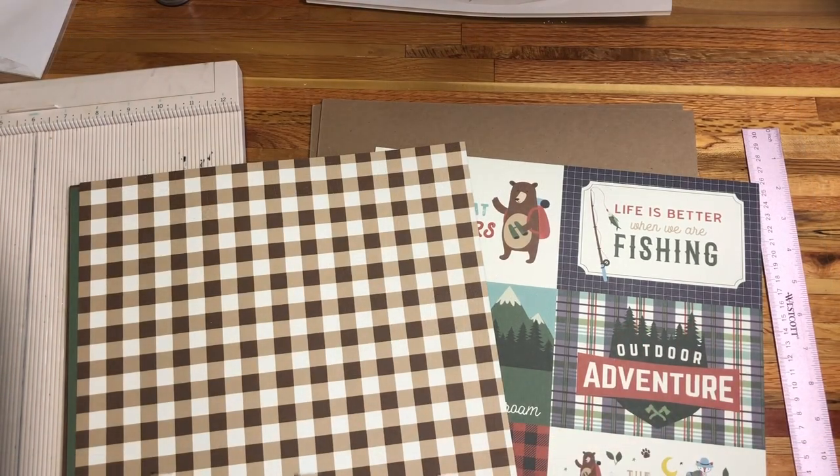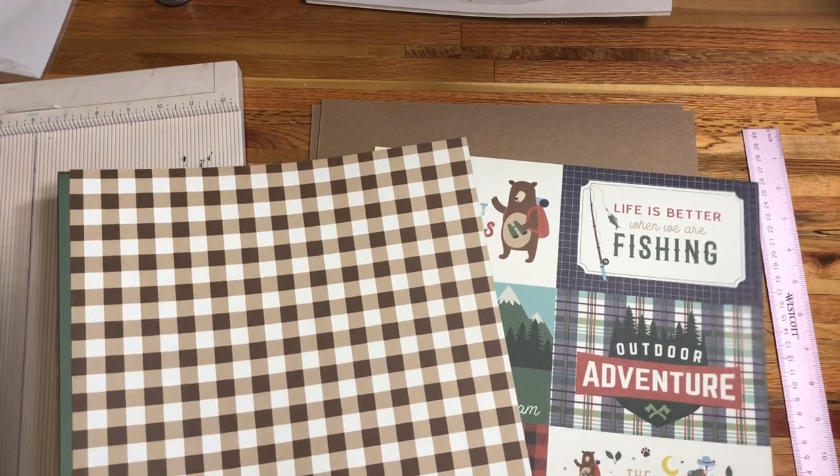Hello everybody, welcome back to my channel. This is Nicole with Made from Scrap and today I wanted to go over with you sizing and preparing your album covers using the lay flat method that Tammy has taught on her page and that I have adapted a little bit.